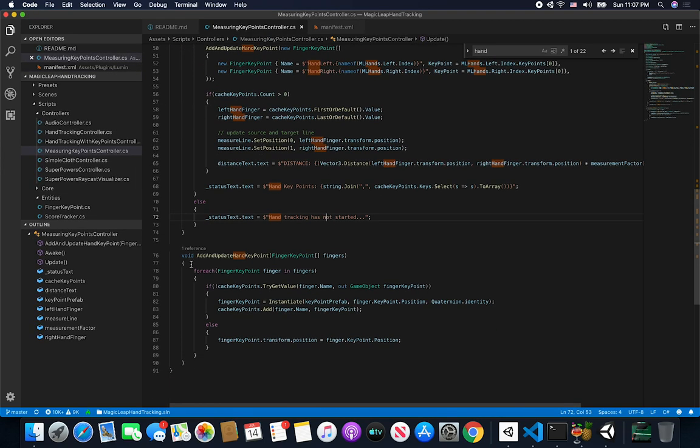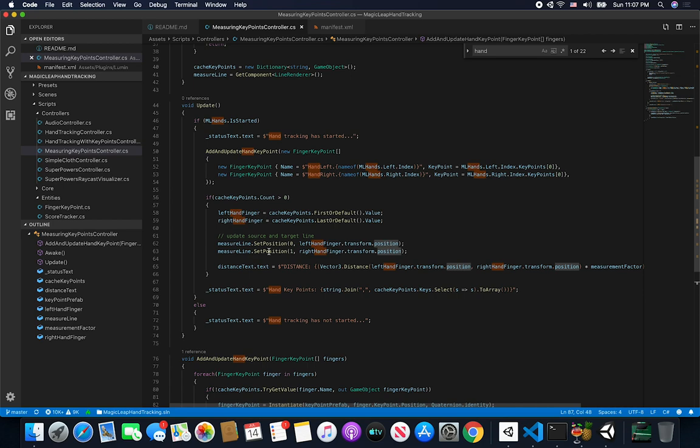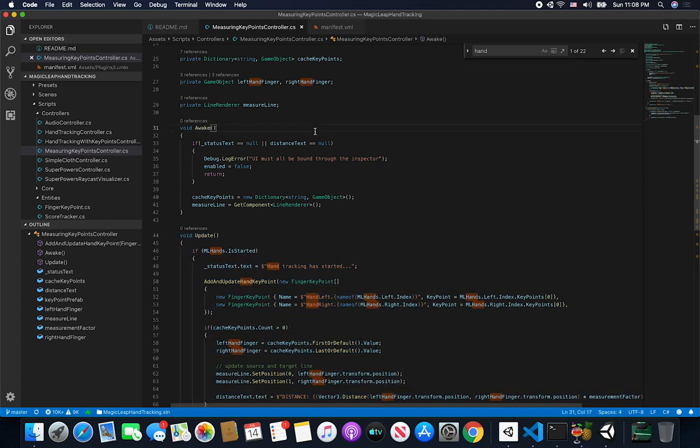Let's go back and make sure I give you an overview. This method basically goes through and if a finger is in cache it adds it, otherwise it updates the position. Then in the Update method we just get information from the cache, draw the line, and do some sanity checking in the Awake method. So that's everything I wanted to show you guys.